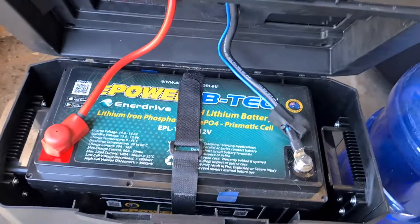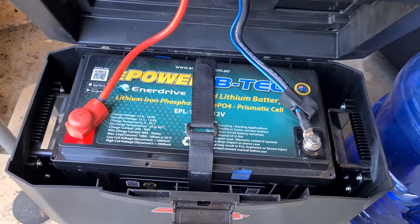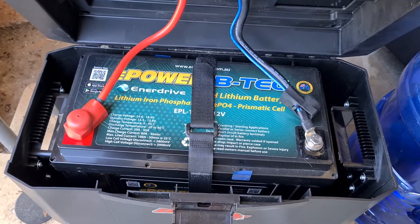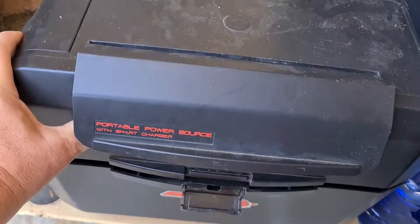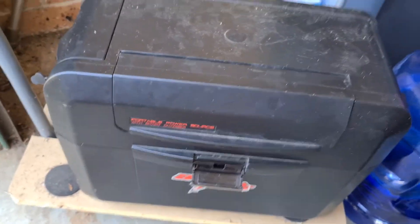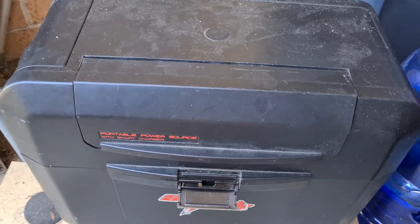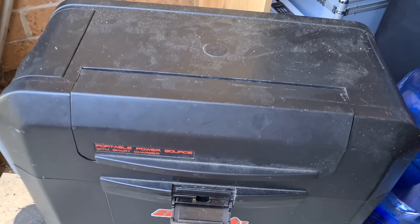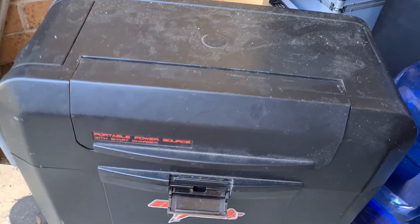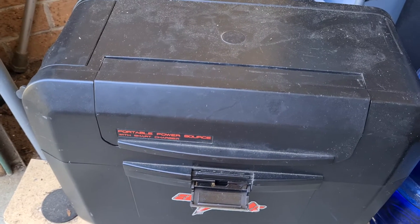The battery inside is the Enerdrive ePower BTEC 100 amp lithium battery. It comes with an inbuilt battery app which goes on your phone, which is really good. So if you're in your tent or your swag, you can monitor what it's doing — how many amps are coming in and out, how long till charge, how it's performing temperature-wise, all that sort of stuff.